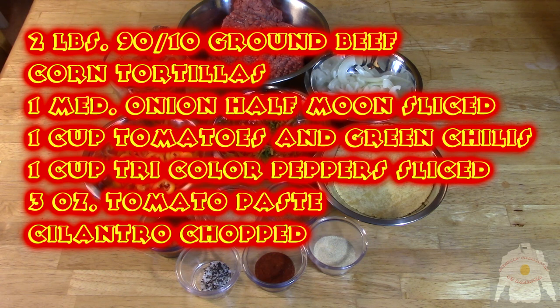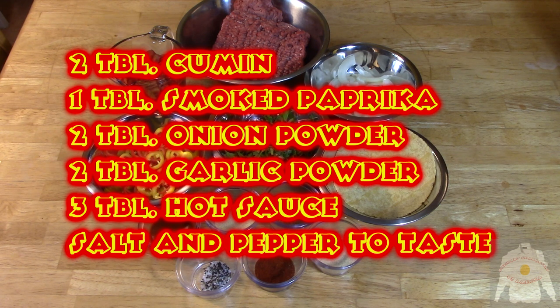Dirty tacos are a casual and rustic taco using a corn tortilla. I am using 90-10 ground beef here as well as onions and peppers sautéed with tomatoes. This is an easy and quick dish you can make on short notice.